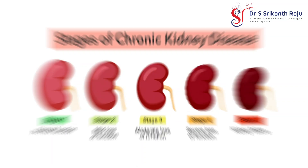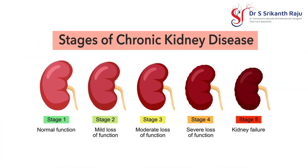This procedure is usually done in kidney patients who require dialysis. An AV fistula is nothing but a surgically created route for dialysis. It is created between an artery and a vein by joining them surgically.